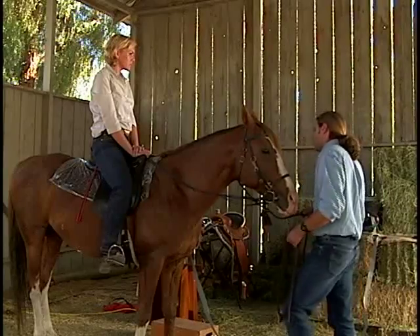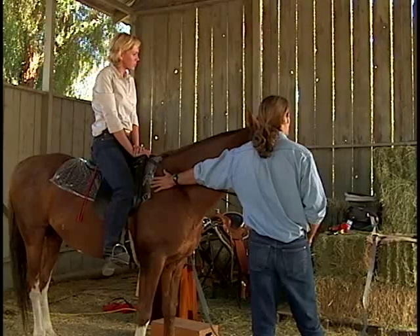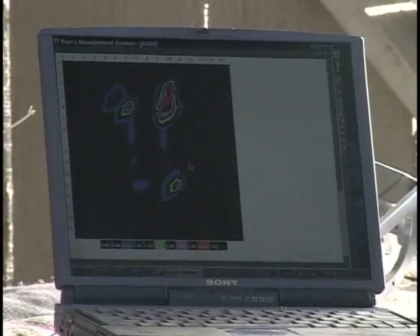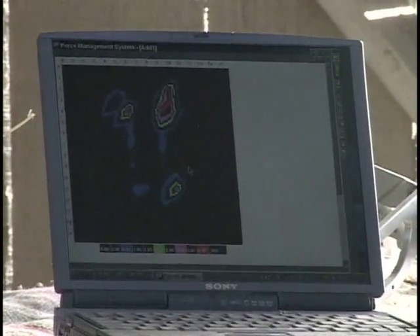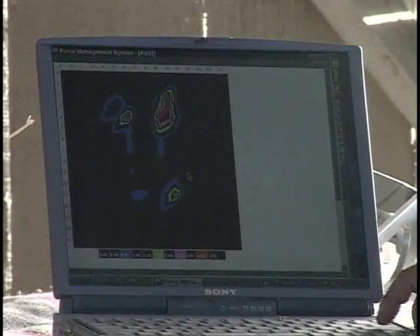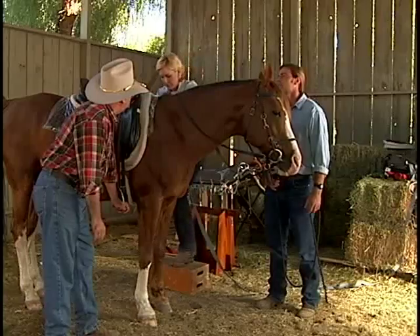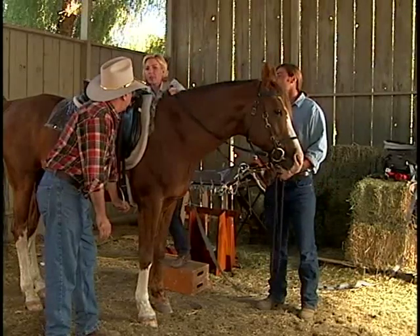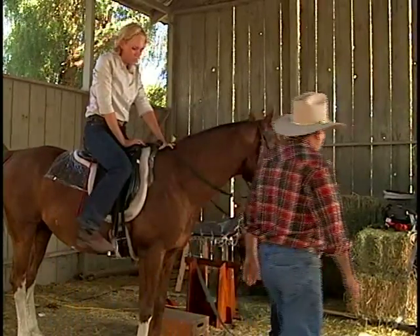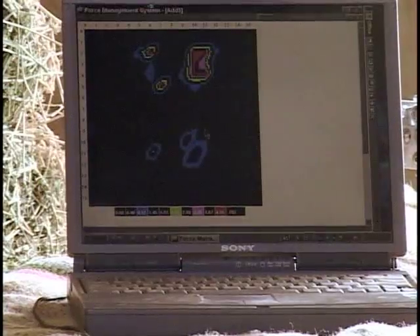Can I play devil's advocate for a second? He's not going to be riding without a saddle pad, and you haven't got a saddle pad here. Why don't we check it with a saddle pad? That's a very good question. Let's try and see, because the saddle pad is supposed to solve the problem, isn't it? Exactly. Now you've got the pad that you think is the solution. I think it'll help a little bit. Let's see how it looks. Isn't that amazing? It doesn't do anything.